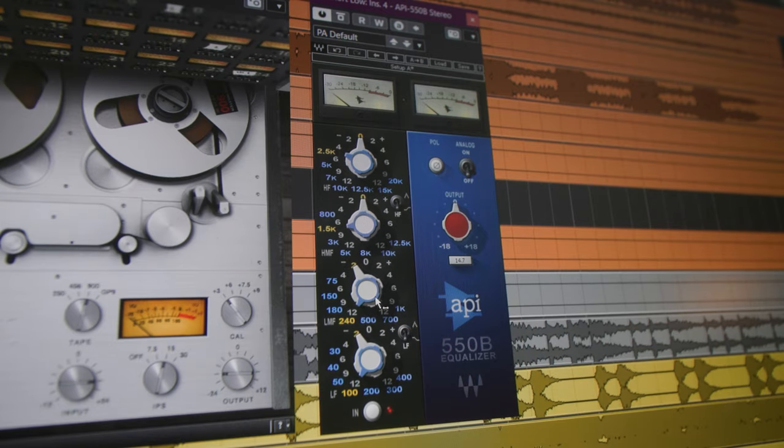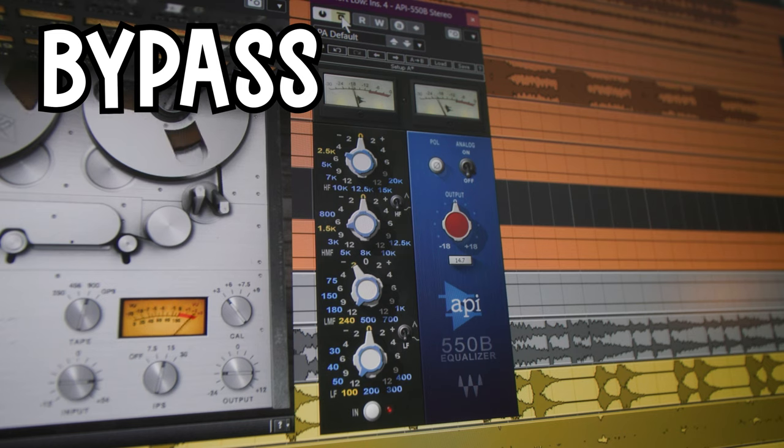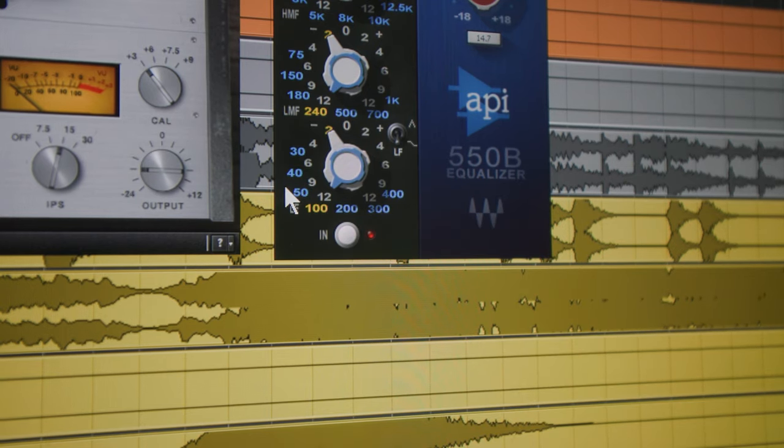The most important and most noticeable change comes from this EQ — the API 550B from Waves. I cut about 2dB at 240Hz and 2dB at 100Hz as a shelf. The 100Hz cut is the most important one — that's where the muddy area is. When you activate the plugin it actually sounds a little bit thinner, and you might think that's not what you want. But it's actually a good kind of thin — it helps the mid-low range of the orchestra sound less muddy and gains clarity.